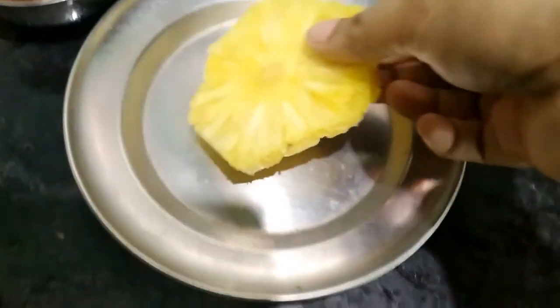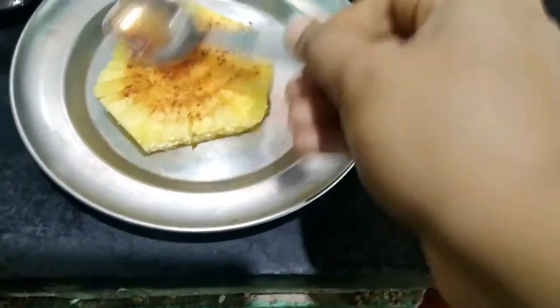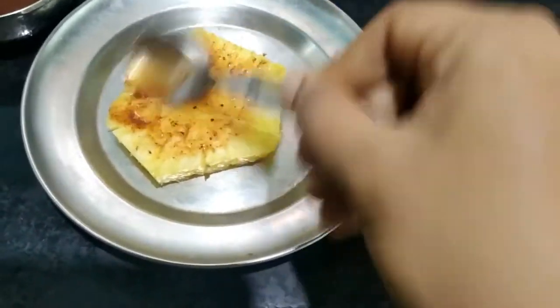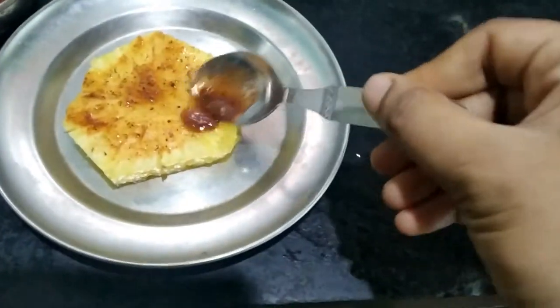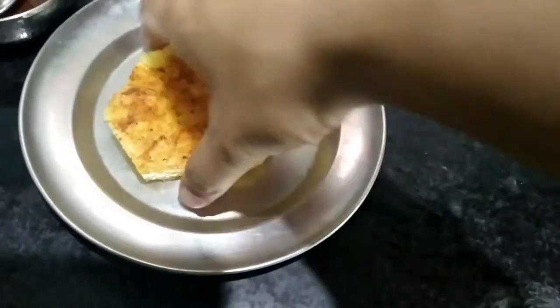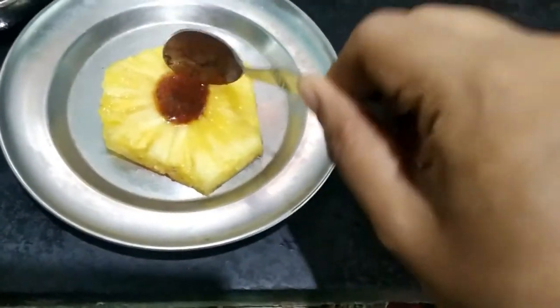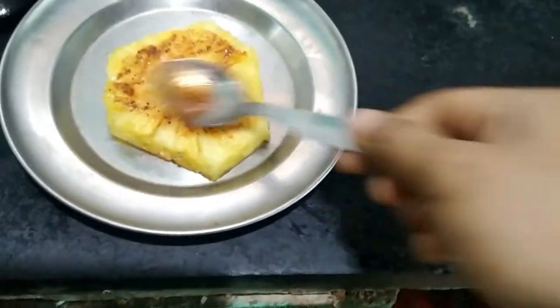So, this is the pineapple. Place the paste on the pineapple. Spread the paste over the pineapple. Put it in full, double-sided.